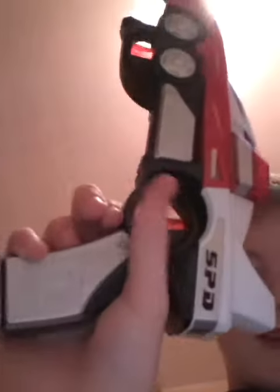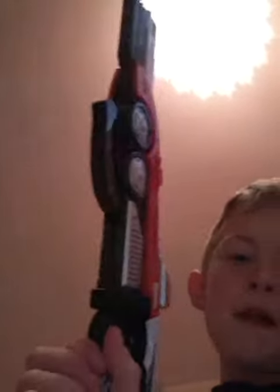This is part of the SPD. The SPD finished about — I was five when it finished. There's been loads of different Power Rangers, but I think the originals are best.